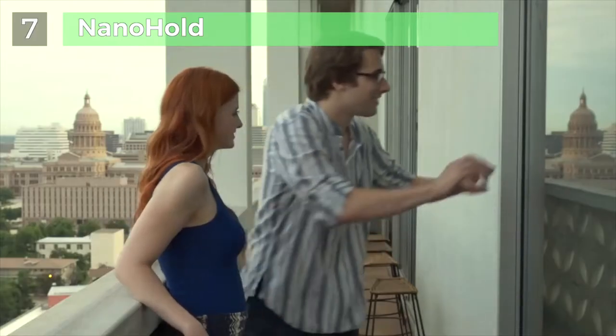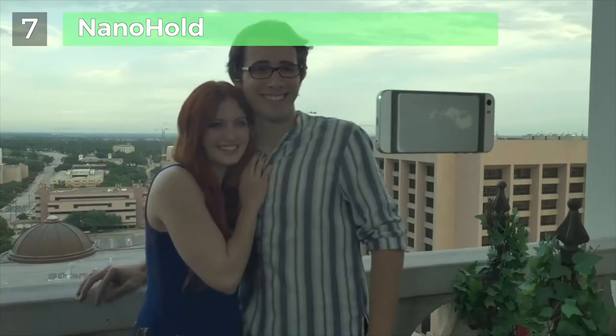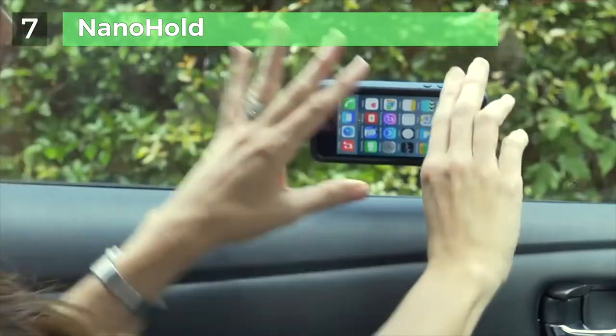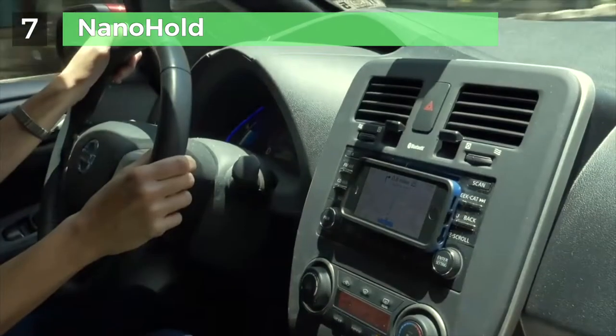Taking group photos with your phone can be as easy as a simple stick by using NanoHold with your phone. Now everyone can get in the picture. In the car, NanoHold makes any phone hands-free. Feel safe to chat with friends — just stick and go wherever the road may lead you.